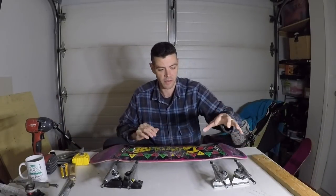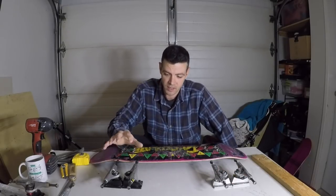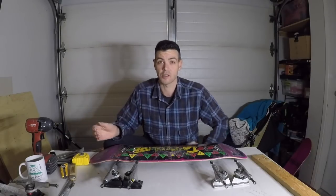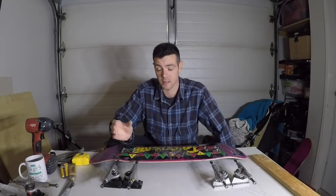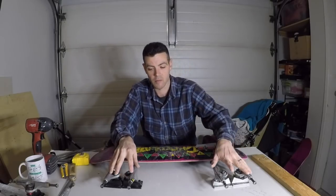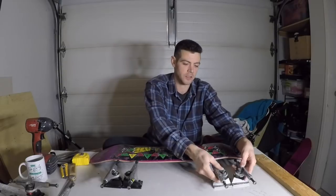Now we're going to look at how each truck can do this as well. I have Thunders on one end of the spectrum — a wide wheelbase — and these Royals on the other end with a short wheelbase. There are trucks with an even shorter wheelbase; Thieves and Aces would be examples. But these Royals are roughly in line with Indys, so we've got from Thunders down to an Indy wheelbase.